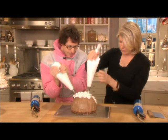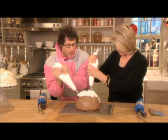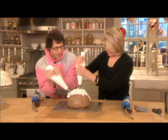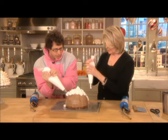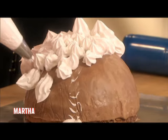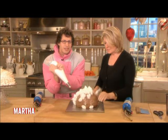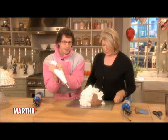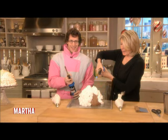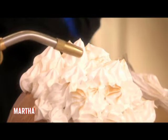I don't think it's cold enough in here. Get it colder, Joey. Get this all very covered with the most beautiful meringue. I'm gonna take full responsibility for some of these. I think you better. And then you brown the tips. Lightly brown. This is like magic.